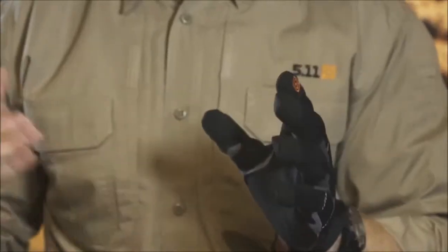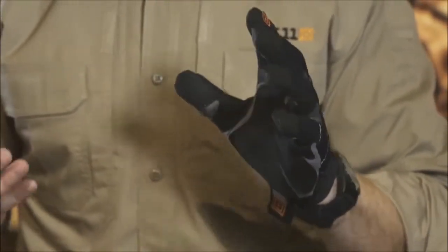511 has been working with our first responder and law enforcement community to build the perfect tactical glove. What we came back with was a glove that works just as well off-duty as on.